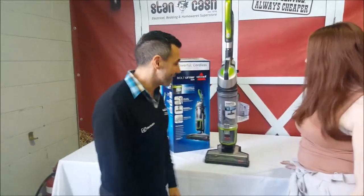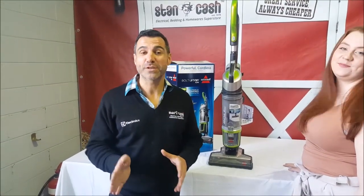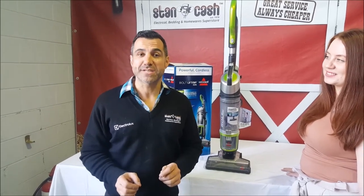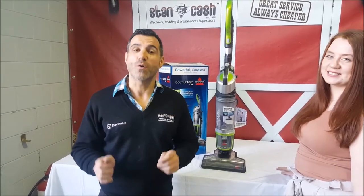Fantastic, this is a great product — I've actually got it at home as well, so I can tell you from experience that it works great. Why not go to our website and look up model number 1538U at stancash.com.au, or come into our store here in Brooklyn. Thank you.